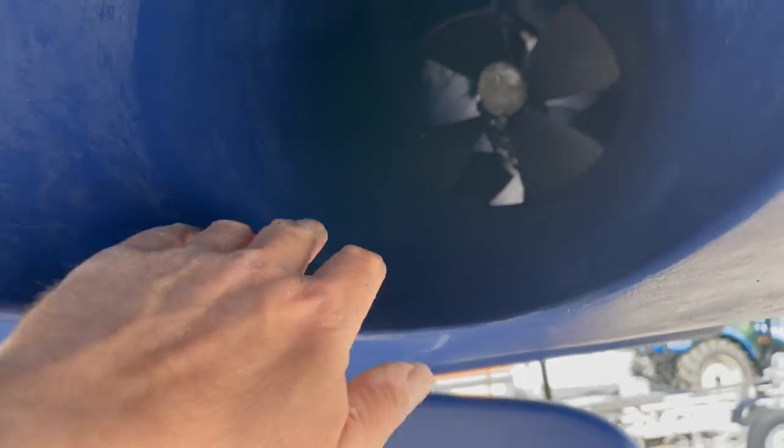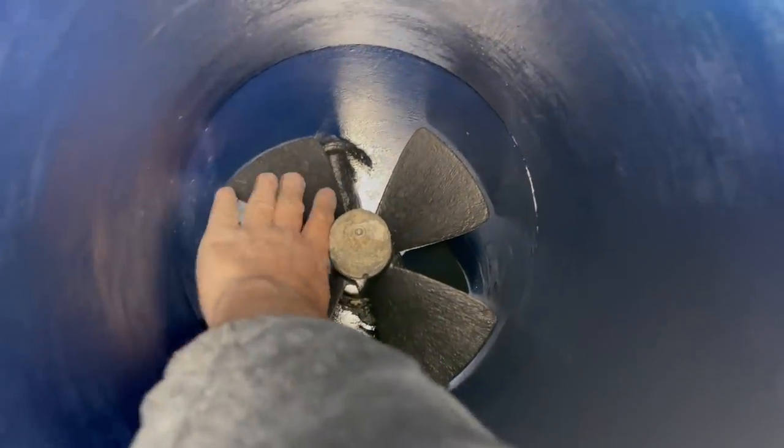Looking at the boat you don't realize there is actually a stern thruster up in this tunnel here - same as the front - and this has been done too.